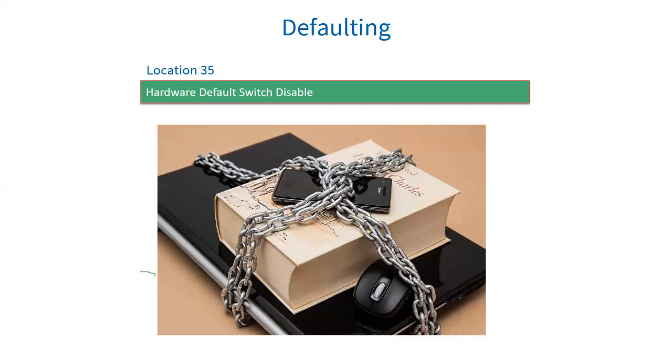Defaulting the system: every system has a hardware default button. This is activated by removing power from the system and powering up while holding the button down until the status LED flashes. If the option in location 35 is enabled, then the only way to default the system is via the installer code in location 0. Note: if you enable this and forget the installer code, there is no way to recover it, and you will not be able to make any changes to the panel or default it. The panel will basically need to be scrapped and replaced.